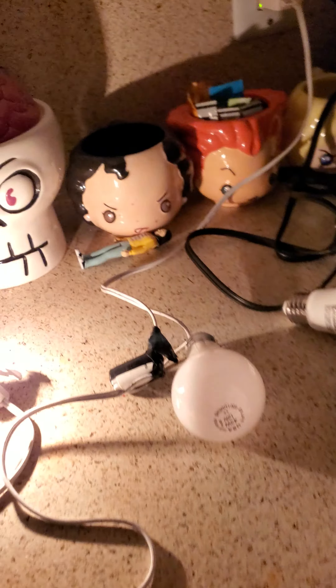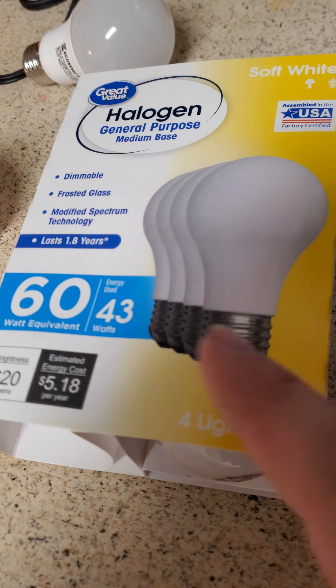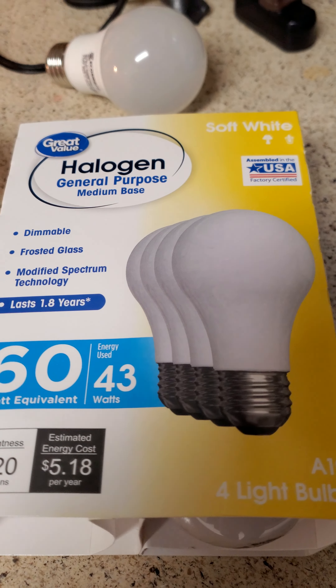LED won't work. So the only type of bulbs that'll work are the old-school bulbs — the halogen light bulbs.